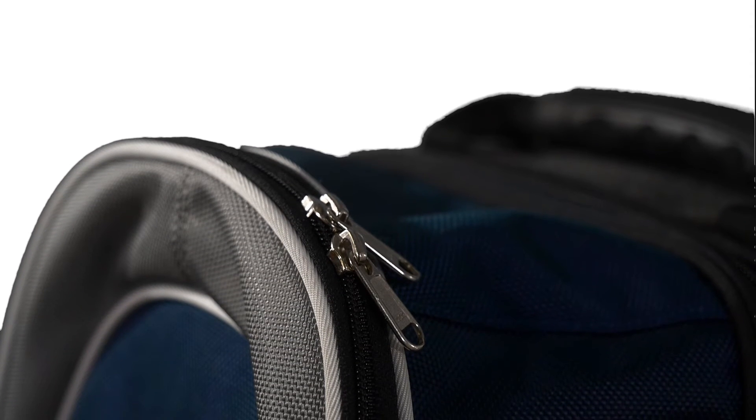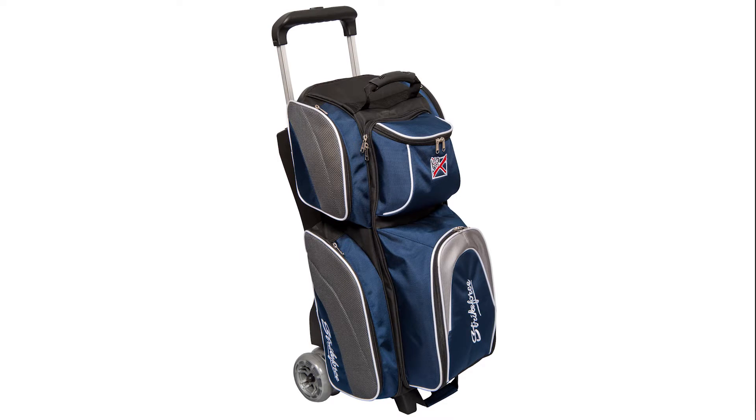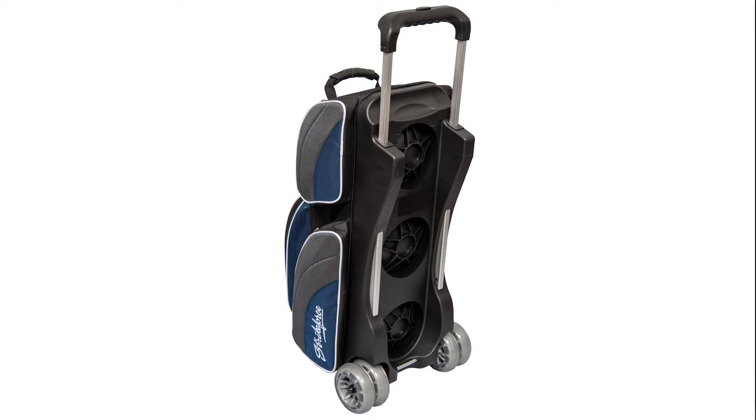The Apex features a sturdy, flush, retractable locking handle that extends to 42 inches high and has a comfortable grip bar. The Apex is equipped with pickup handles on both ends for comfort and easy lifting.